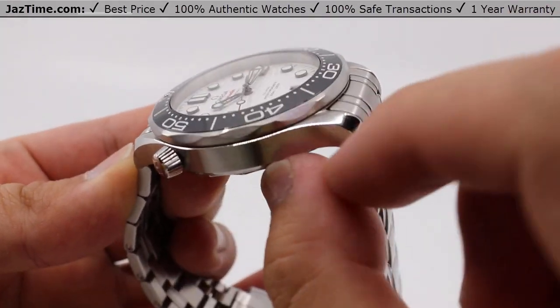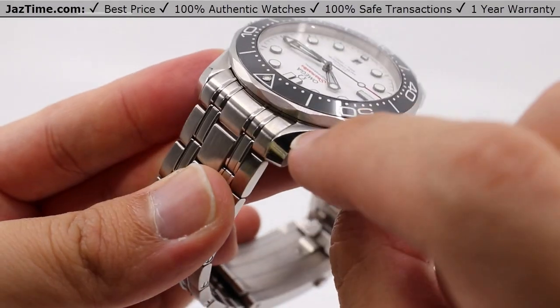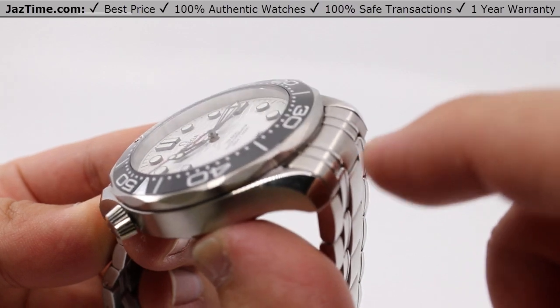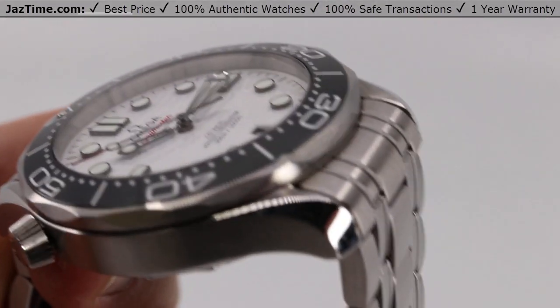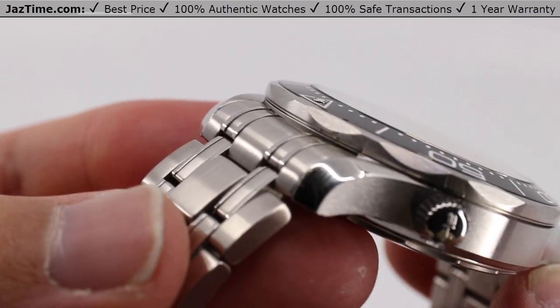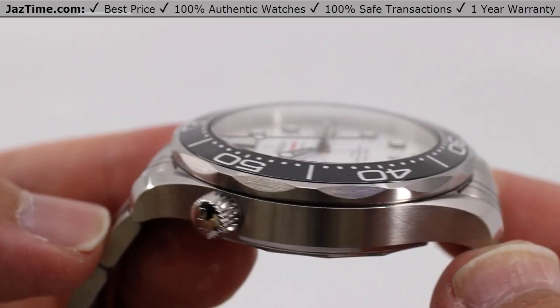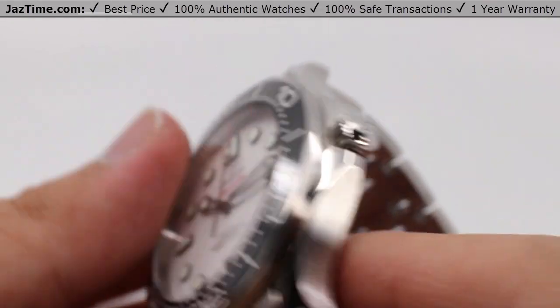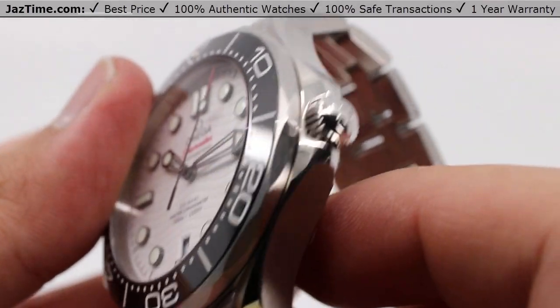However, there are some very thin accented high-polish areas that go from lug to lug, from bottom to top, trimming the side all the way down to the bottom — and the same goes with the three o'clock side. As you can see, that high polish reflects very well.